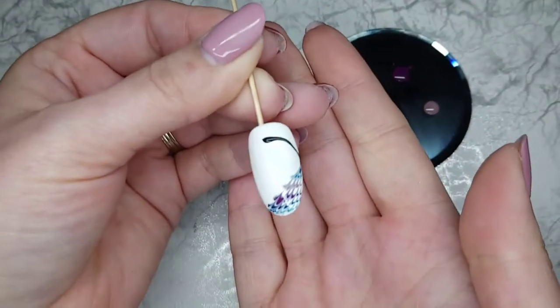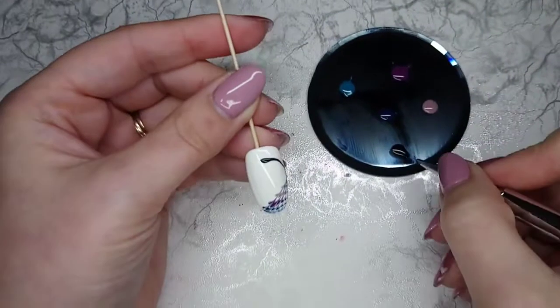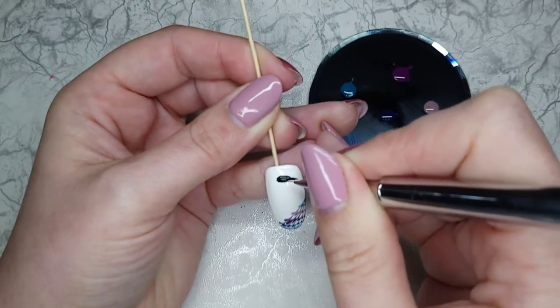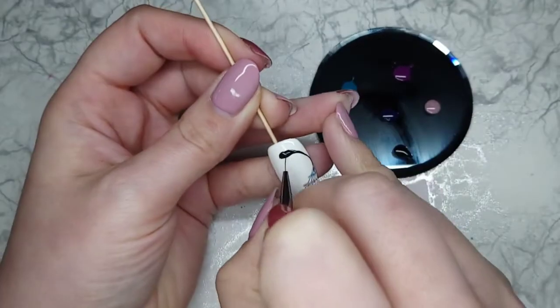Once I'm happy with the initial shape I'll put that into cure just so that's set in nicely, and I use the smaller detail head for the Magic Wand and I just finish off the shape and create that lovely peacock head.